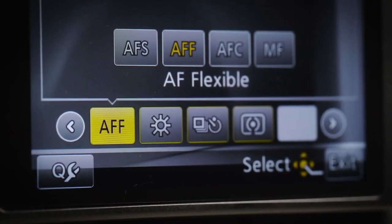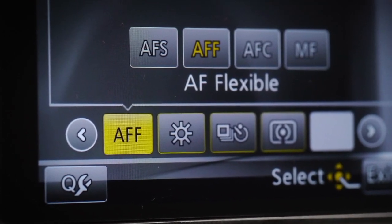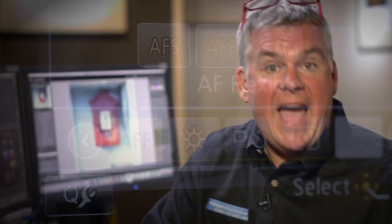The autofocus system on the G5 has been greatly improved — it's significantly better than most of the Lumix G series cameras — and it includes the new AF flexible focus setting. It lets the focus lock with the shutter pressed halfway down like usual, but then it continuously re-locks its autofocus just in case your subject moves, while it will not let the shutter fire if it's not in focus like autofocus continuous mode does. This feature works really well.